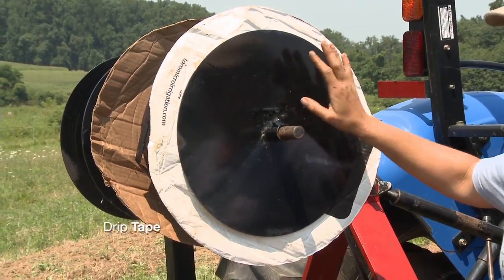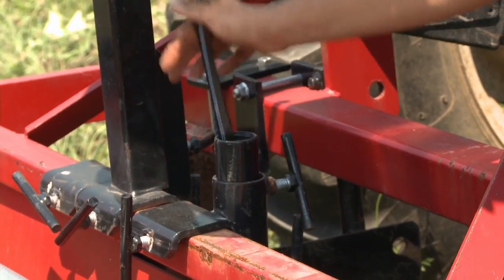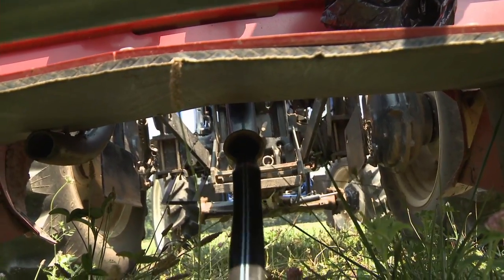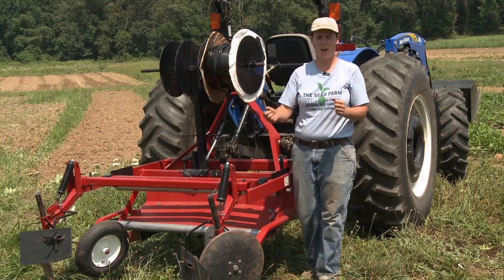Now we're just going to be laying one line of drip tape in the bed. The key is to have free movement, but you don't want so much slack that it's going to spin freely. You also don't want too much tension because you can end up having your drip tape stretch out underneath the plastic.